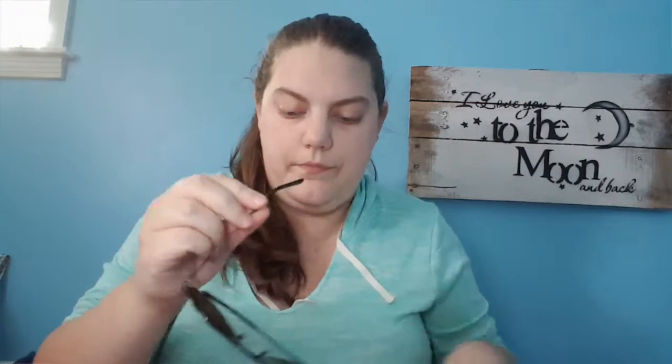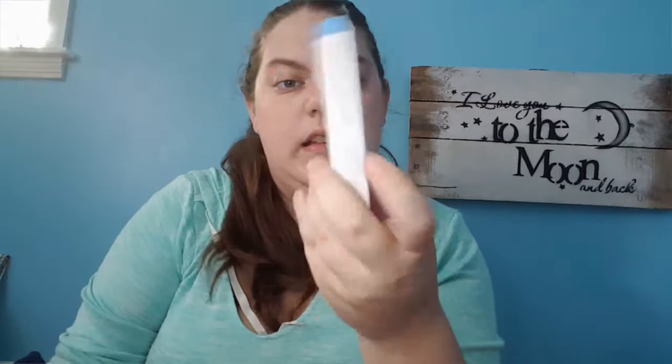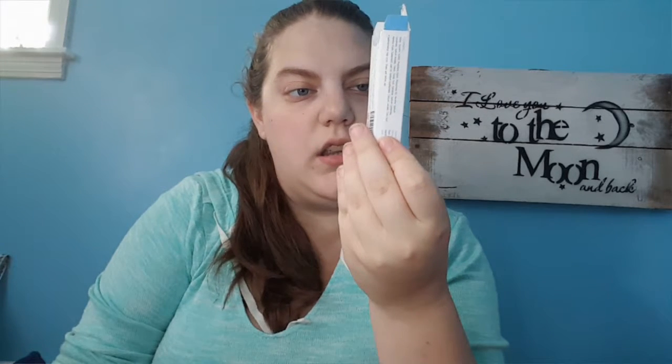Me and my daughter got kind of matching sunglasses — really nice, not really my style, but they fit well, they block out the sun, do their job. She actually already has a pair of these with gold frames and she loves them.